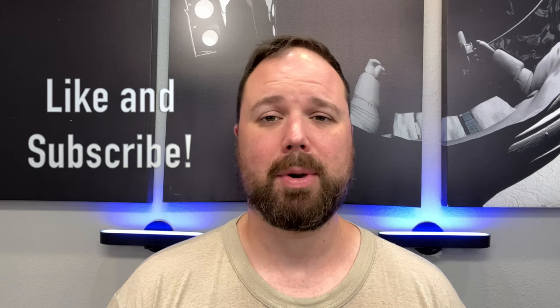Before we dive in, if this is your first time stopping by the channel, where have you been? Glad you showed up. If you enjoyed the video, please hit the like and subscribe button and the little notification bell if you want updates when new videos come out.